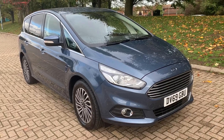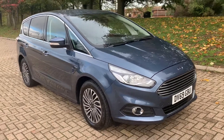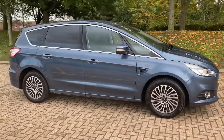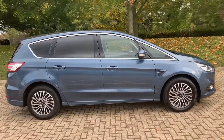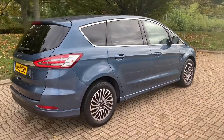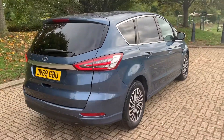Here we have the Ford S-Max automatic on a 69 plate. I'm going to start off by showing you around the outside of the car and then we'll hop in and run through some controls on the inside. From the outside you can see it's a five-door car with alloy wheels and tinted windows. Let's start off inside the boot and then work our way around the rest of the car from there.